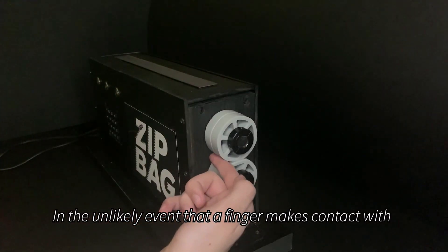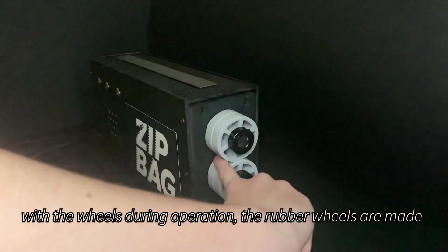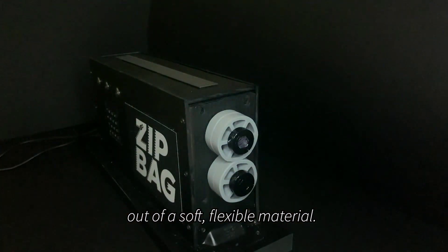In the unlikely event that a finger makes contact with the wheels during operation, the rubber wheels are made out of a soft, flexible material.